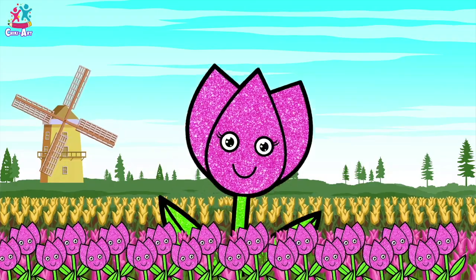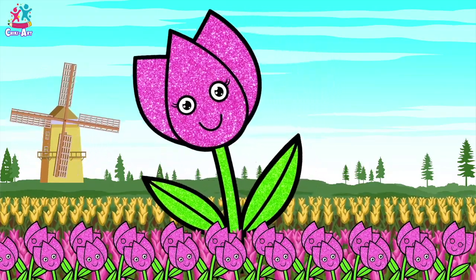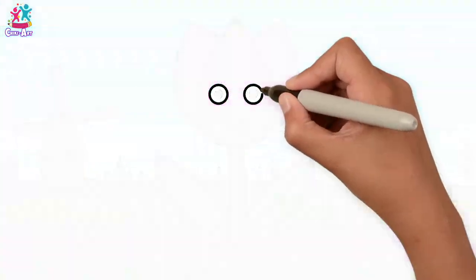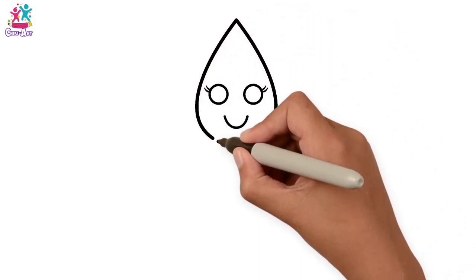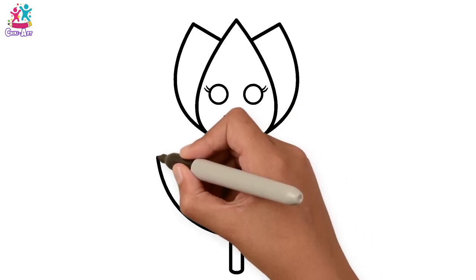Hello! Oh look at this beautiful flower — do you know what it is? That's right, it's a tulip, one of my favourites. Let's start by drawing the facial features — eyes, mouth, eyelashes. A teardrop for the inner petal, and two on either side. A stalk and two leaves.